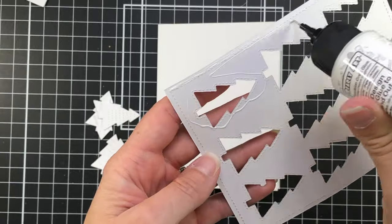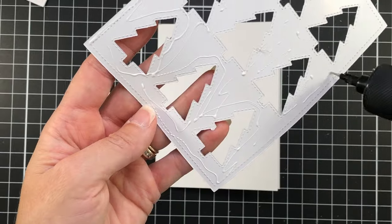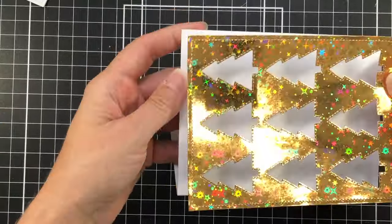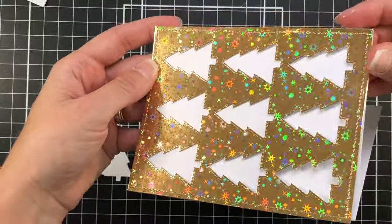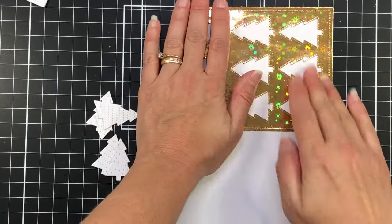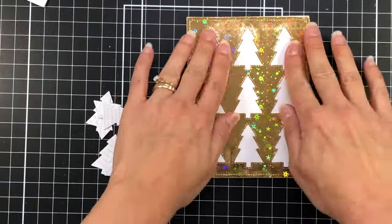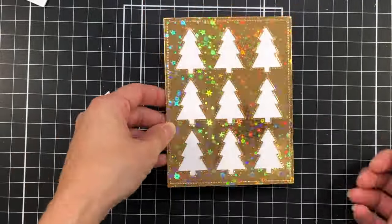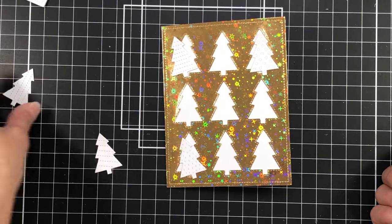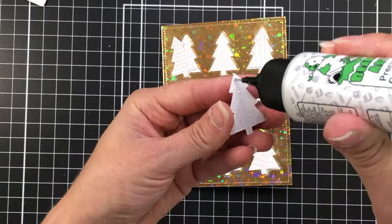Now I have these other two cover plate die cuts and I don't want them to go to waste, so I'm going to add them to cards. I'm going to start with the gold metallic cover plate — I'll put glue on the back and add that to an A2 size card base. Look at that gold, how pretty it is! I love all the sparkle. It almost looks like there's glitter inside of that paper, but it's actually just the paper itself — it's very soft and so shiny.